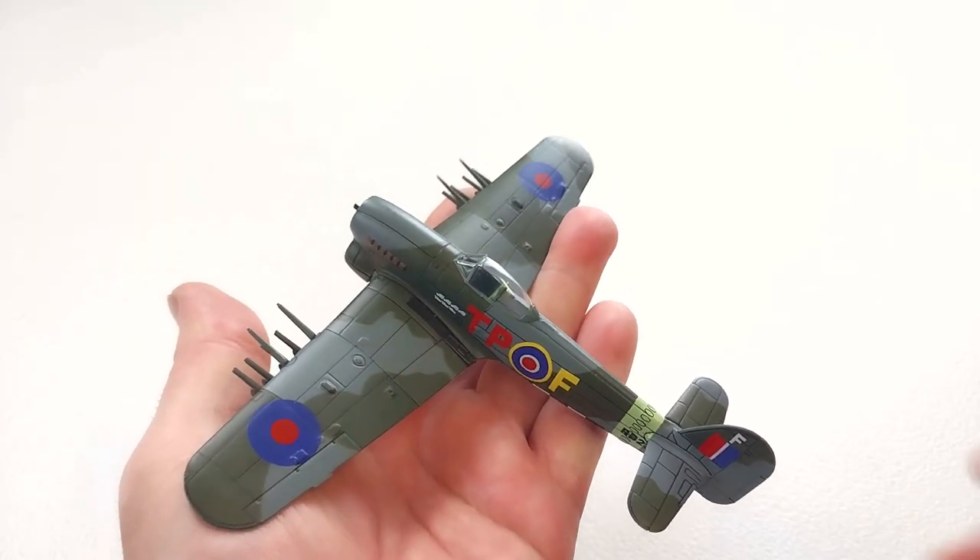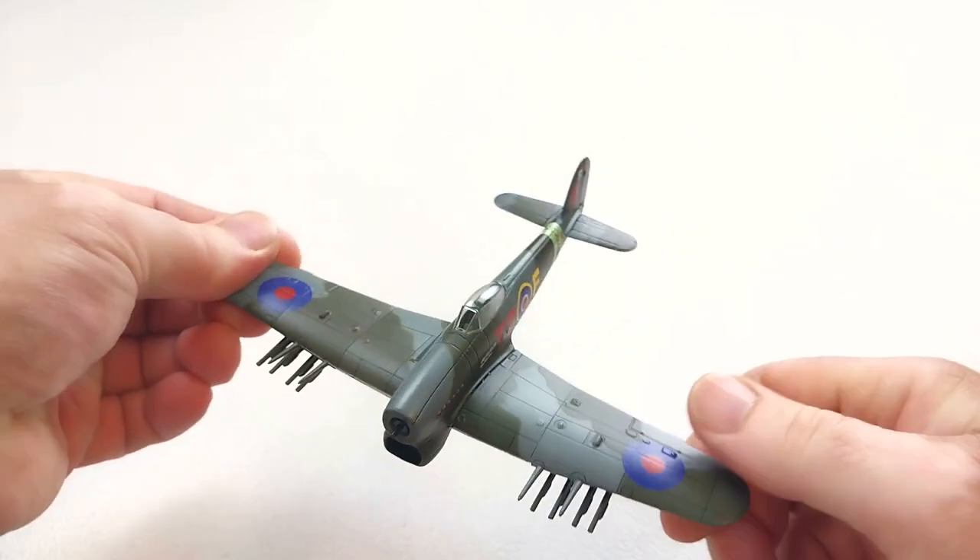Surprisingly, it's got a lot of weight. This is quite, quite heavy.